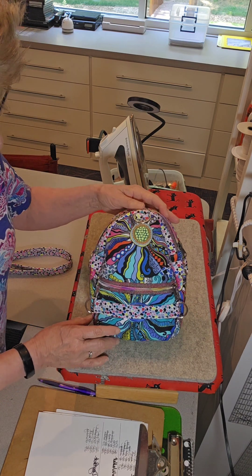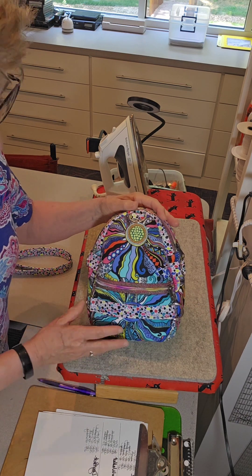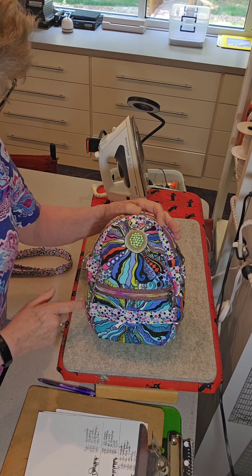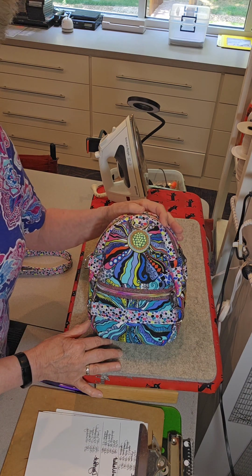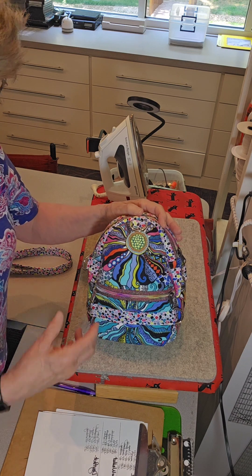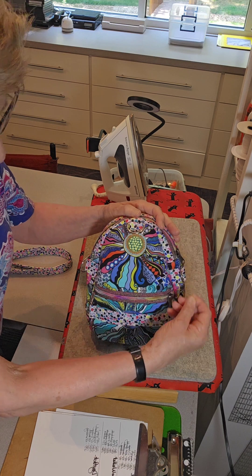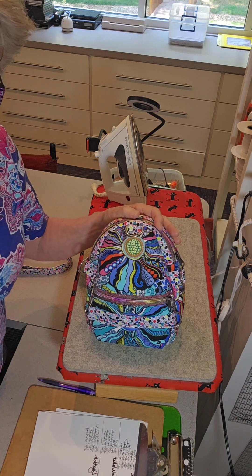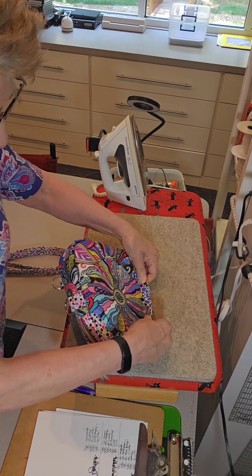Here we go, here's our bag all ready to be pressed. As you can see, these seams have a lot of thickness and bulk inside and they just don't want to lay flat. I like seams on the outside of a bag to be crisp and very defined, and this is not what I call crisp and defined. There's a really easy way to do this — it takes maybe five minutes.